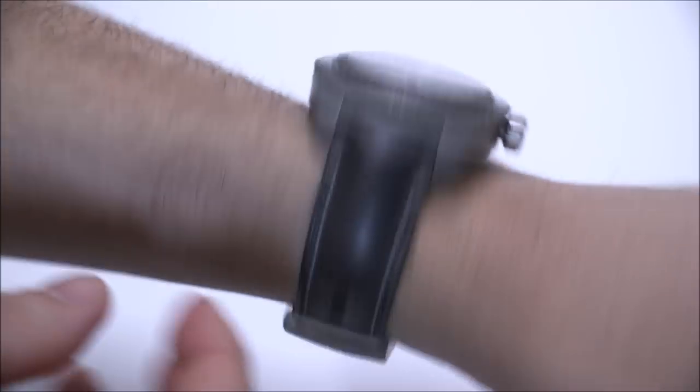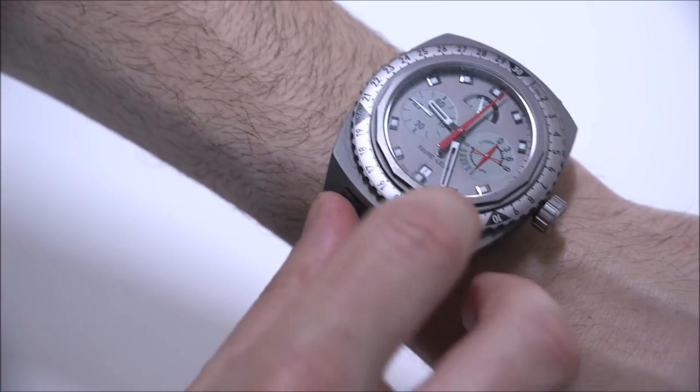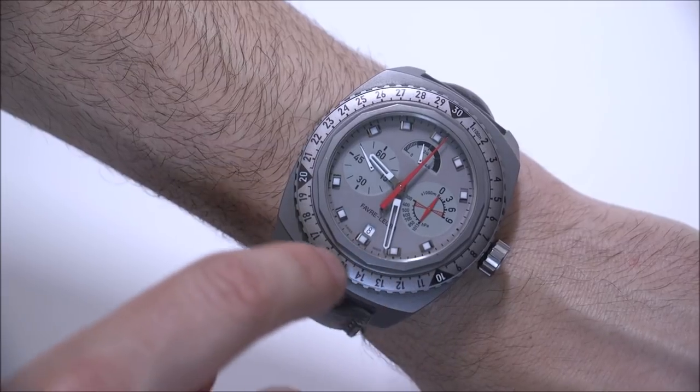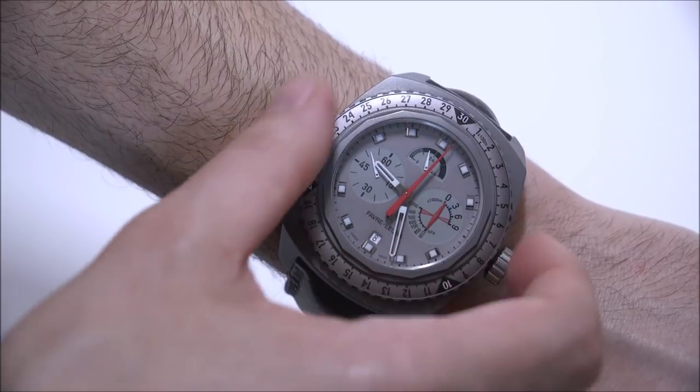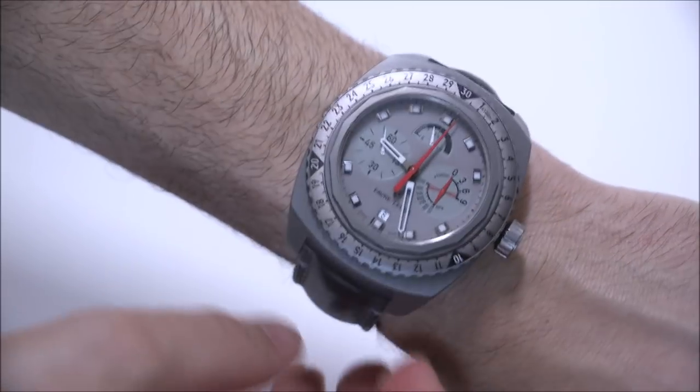The case is titanium with a nice gray color dial that matches the case in a pretty nice way. There's an aluminum insert in the bezel here — I'd like for it to be slightly more durable, maybe engraved metal. But the detailing you get from printing on anodized aluminum is of course very, very good.